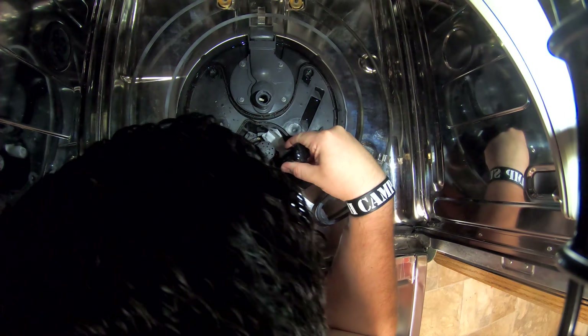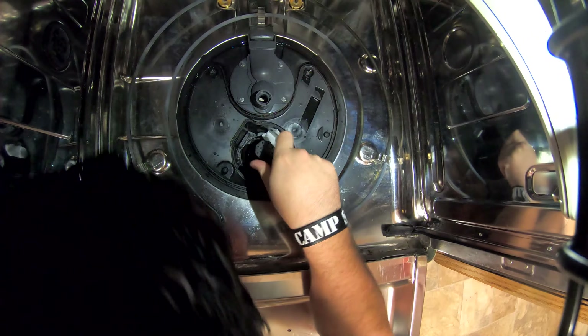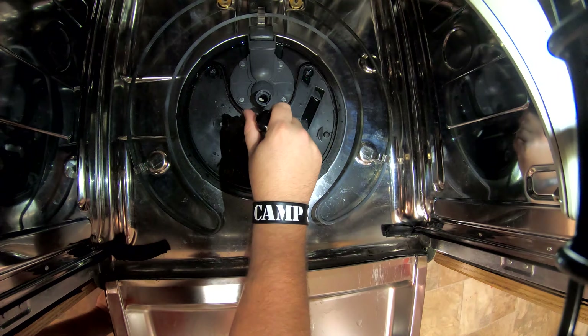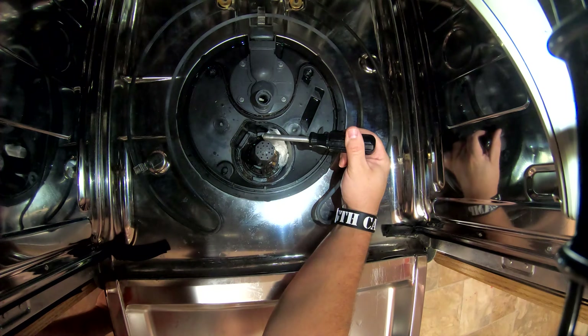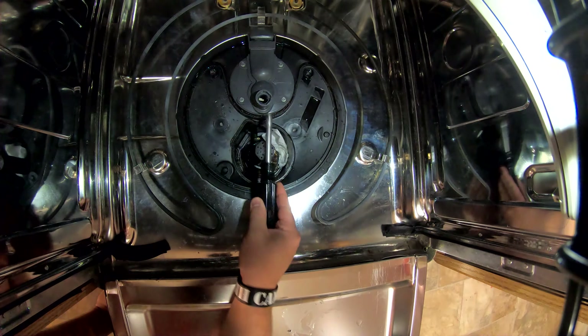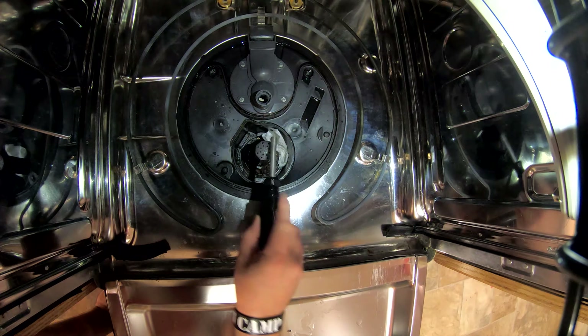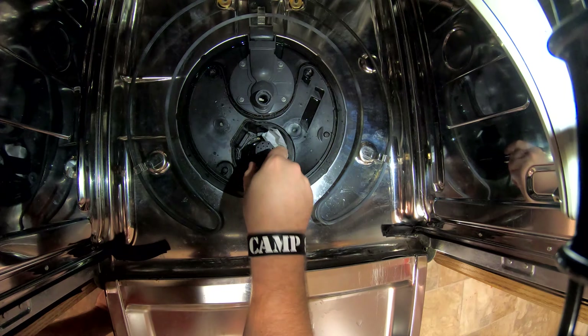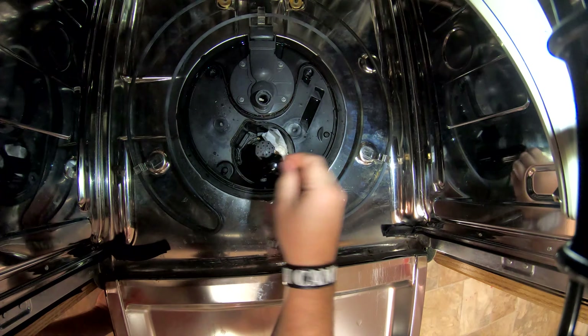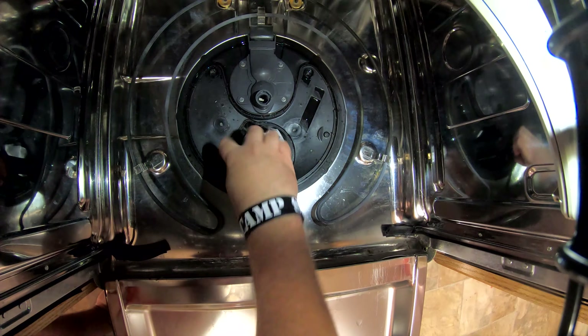Get a magnet or something just in case. There are two screws total — number one is on one side, number two is on the other side. If you're looking at the dishwasher straight on, they basically line up front to back.